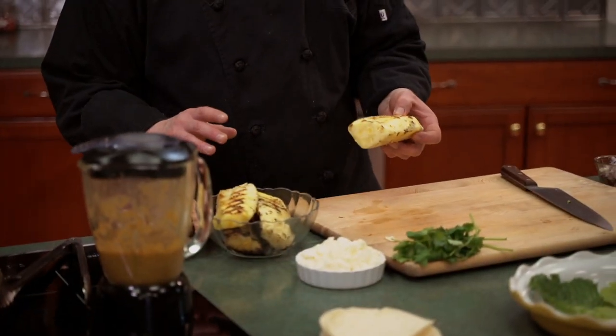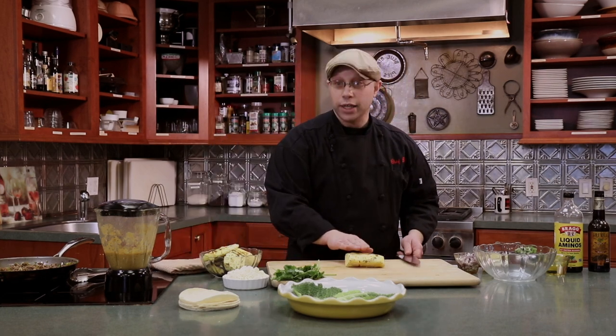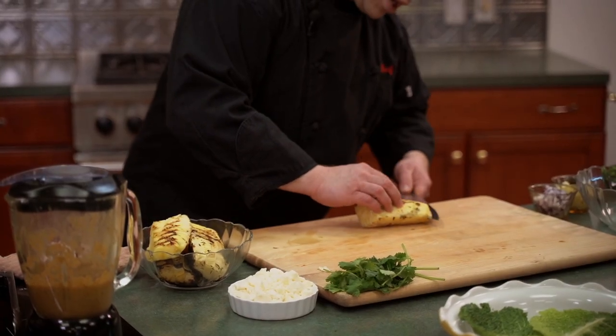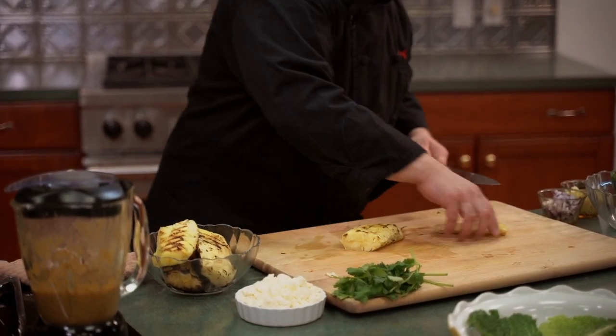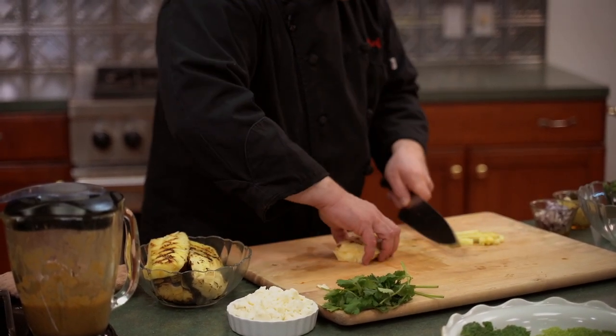Now we're going to finish things up by making our pineapple salsa. This is a pineapple we've already broken down. Pineapple is also low in potassium, so we can use it for a lot of things we would normally use citrus for — and it will actually sweeten up the beef. What we did was quarter it and take the core out, and now we're just going to give it a quick dice.